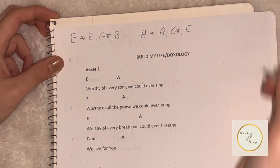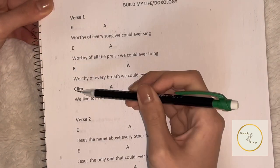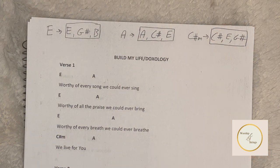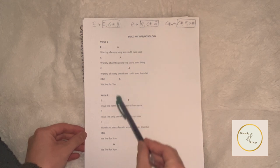We have two chords down. The next chord is C sharp minor. Don't worry about it being hard — it's actually not as hard as you think. It's just C sharp, E, and G sharp, like we reviewed in the first part of the video. We now have all three chords needed to play through the first page of Build My Life.